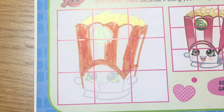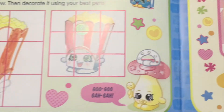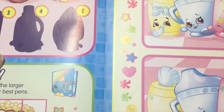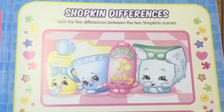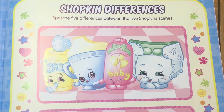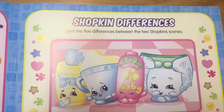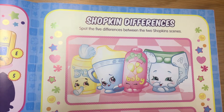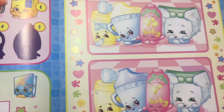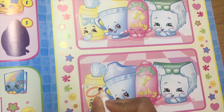I think it's a little wonky but you did a good job. Okay, shocking differences — spot the five differences between the two Shopkins scenes. Difference number one: here it says 'baby' but here it doesn't say 'baby', so mark there.